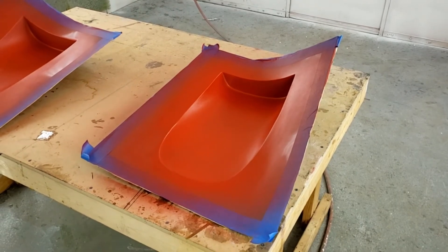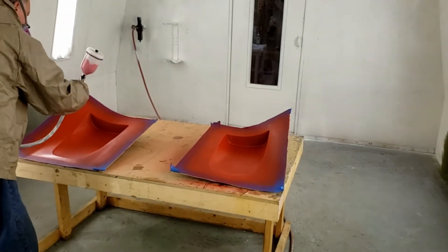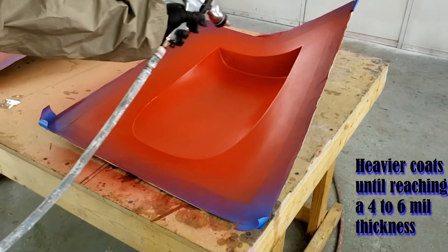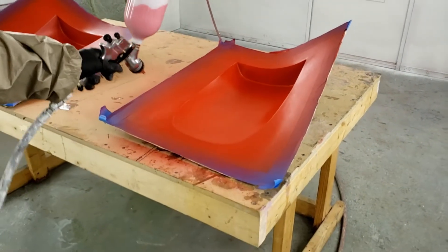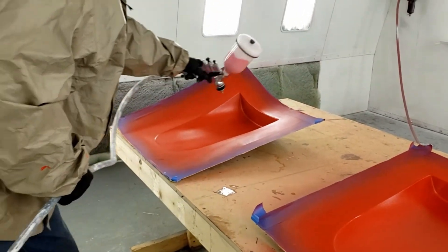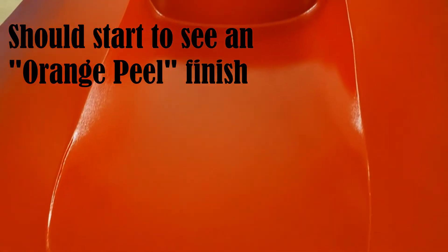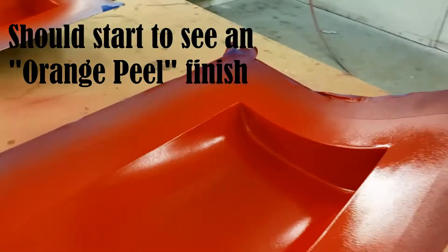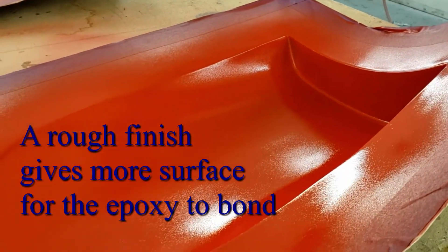After reaching a solid coverage with light passes, continue with heavier coats of consistent half-overlapped passes and crosshatch coatings until reaching a 4-6mm thickness. As you reach 4-6mm thickness, you should see an orange peel finish start to develop. A rough finish gives more surface for the epoxy to bond.